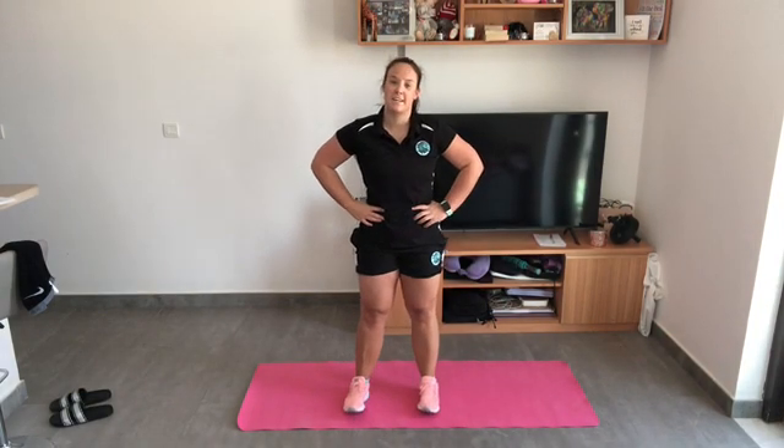Welcome back! I hope you've had a very, very nice weekend. Today we're going to mix it up a little bit and we're going to do a CrossFit type of challenge.